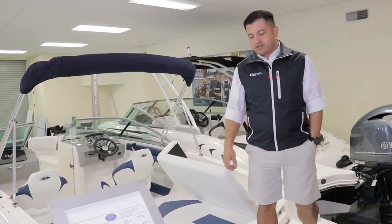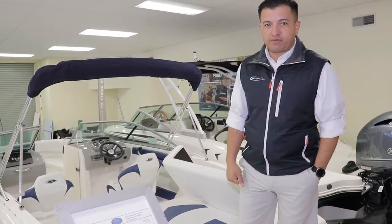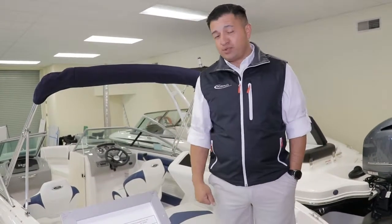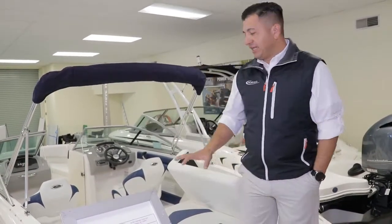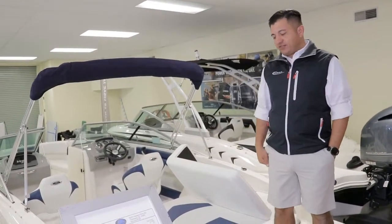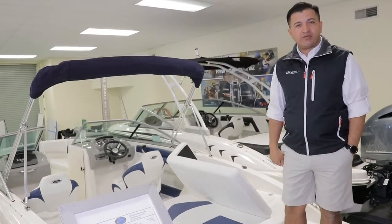Welcome to LauncherBot. My name is Hector. This is a 21H2O from Chaparral. This is a white-band blue power with a beautiful Volvo engine. Let me show you a couple options on this boat and let's walk around and see what this beauty can do for you.